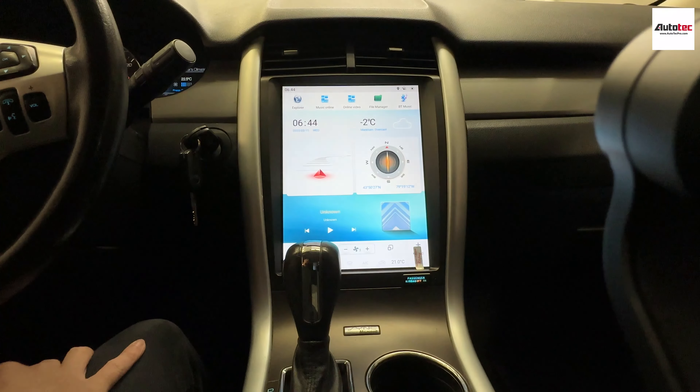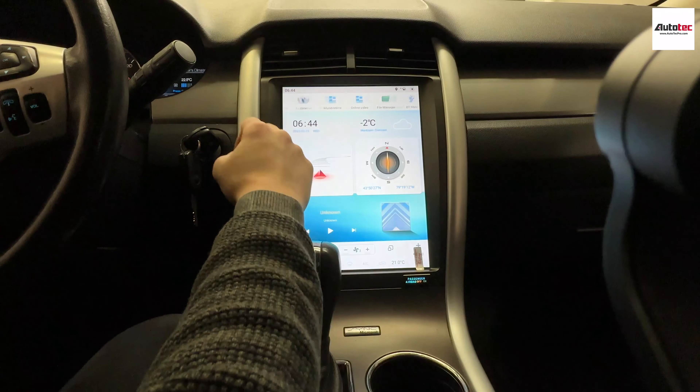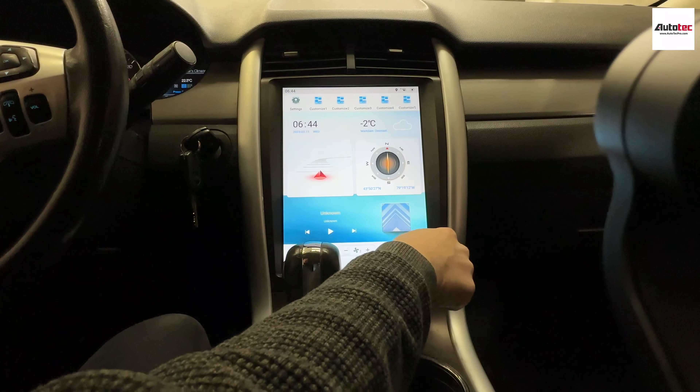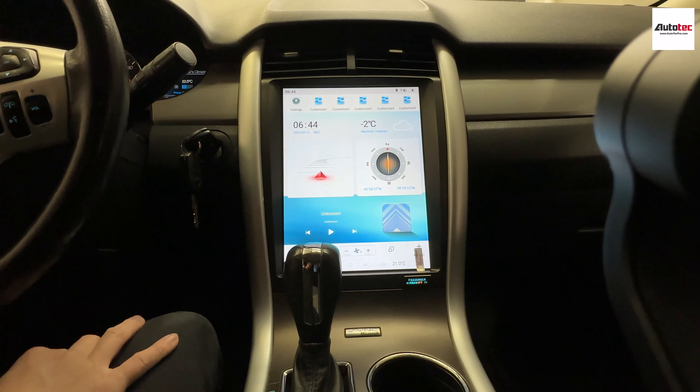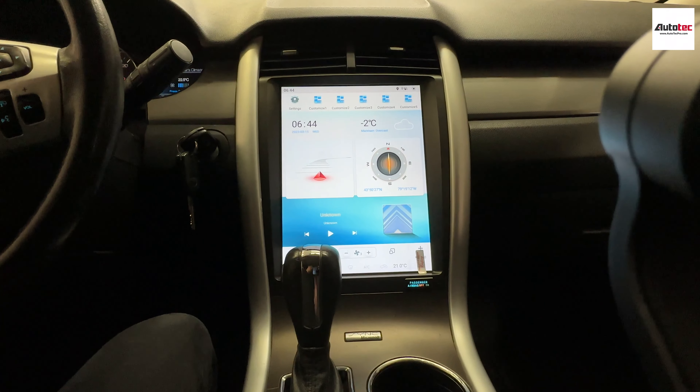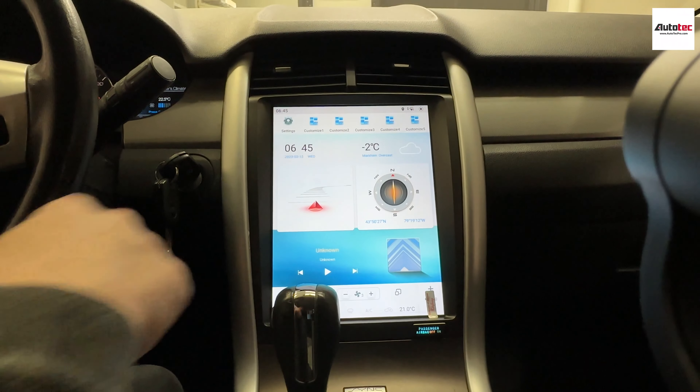This system also comes with two interfaces. This is one theme here, and this is another one. Once you change the theme, as you can see, it switches to another kind of look — it's pretty cool.